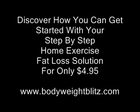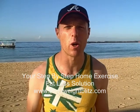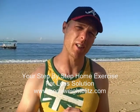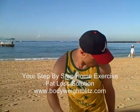Hey, how you going? Daniel Monday from BodyWeightBlitz.com, bringing you an exercise demonstration. We're going to break this down into a couple of parts. We're going to be doing what's called a Figure 4. You're going to lay on your back, just like this.